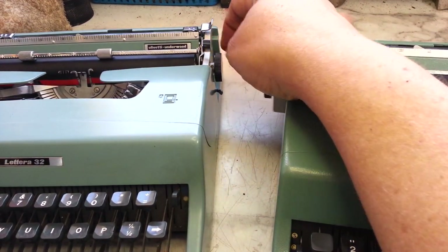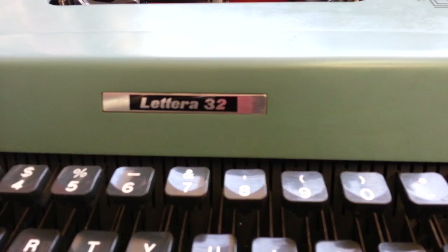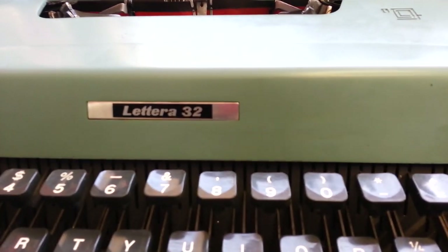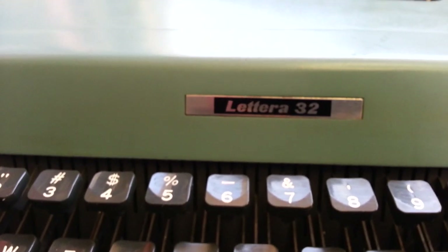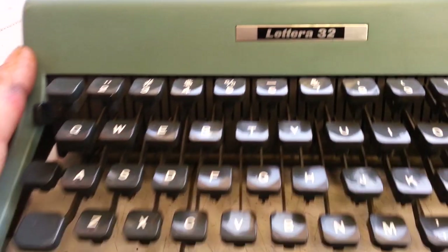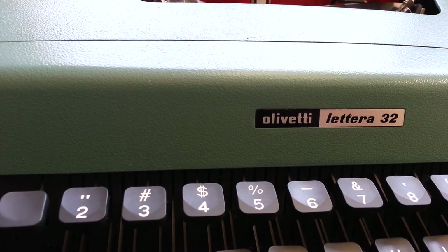Of course the label right in the front is different on this one. Can't get the camera to focus here real good, but you know, what can you do? One says 'Lettera 32' and the other one has a different label that says 'Olivetti Lettera 32'.